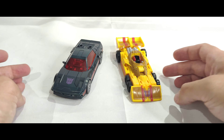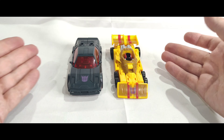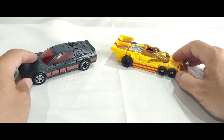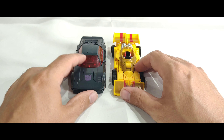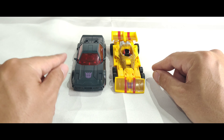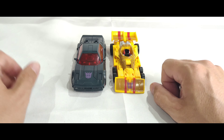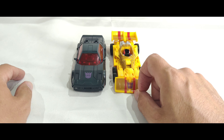Here he is alongside Dragstrip. You can see when they come together in this mode they do scale well together and are roughly the same size. It's just with Dragstrip — the way he transforms, this bit comes out to give him wider shoulders. But in this mode I think they look just about right. If anything, this guy is a little bit wider.